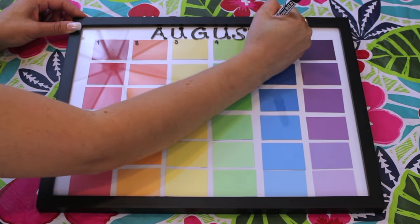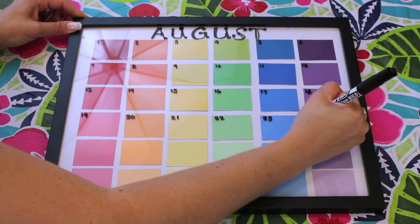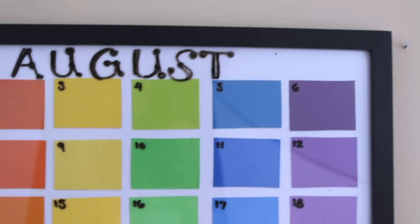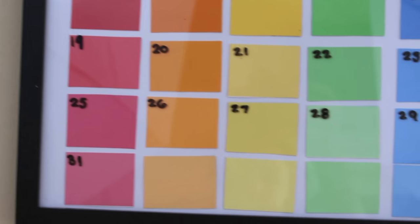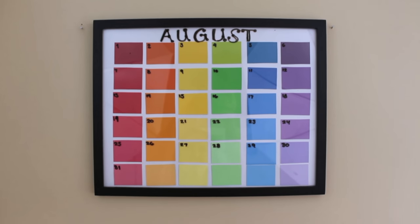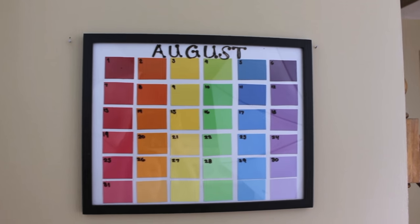Finally, you're just going to use a dry erase marker to write down the month on the top and the amount of days that are in that specific month. And this is what your final dry erase paint swatch calendar looks like. I am so happy with the fact that it is dry erase so that if you make a mistake you can just wipe it off. Once you are done with the month, you just simply take a wet piece of paper towel, wipe it off, and start fresh.